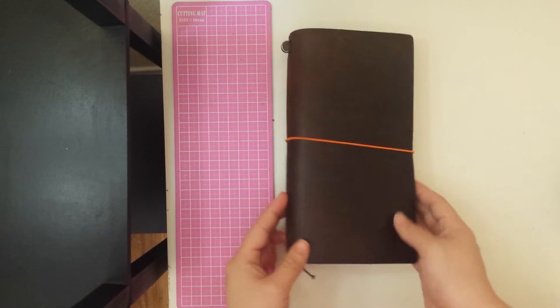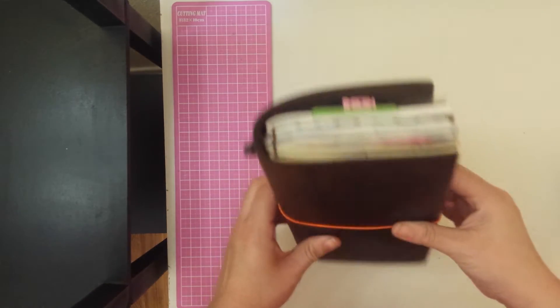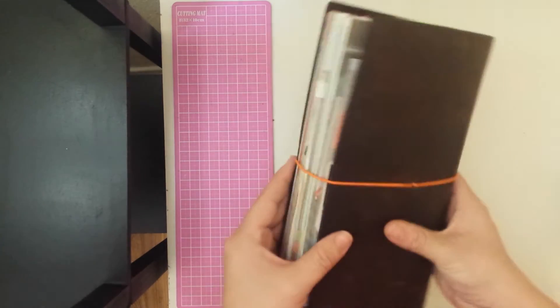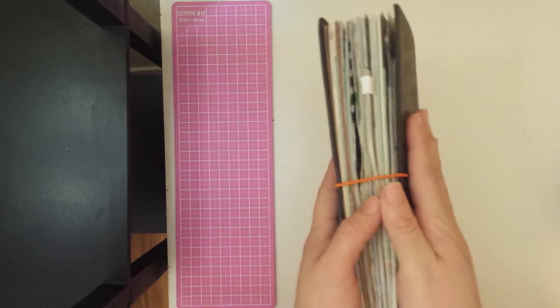Hello YouTubers, I'm back and this time I have my Midori. I wanted to show you guys my setup and just a quick walkthrough of what's in here.